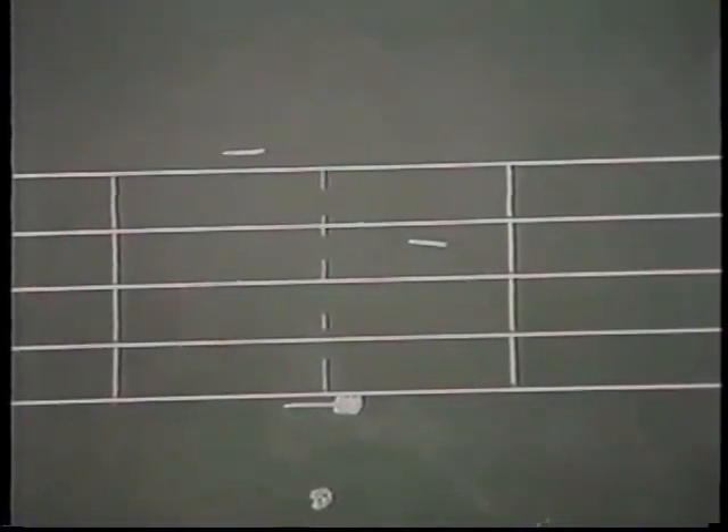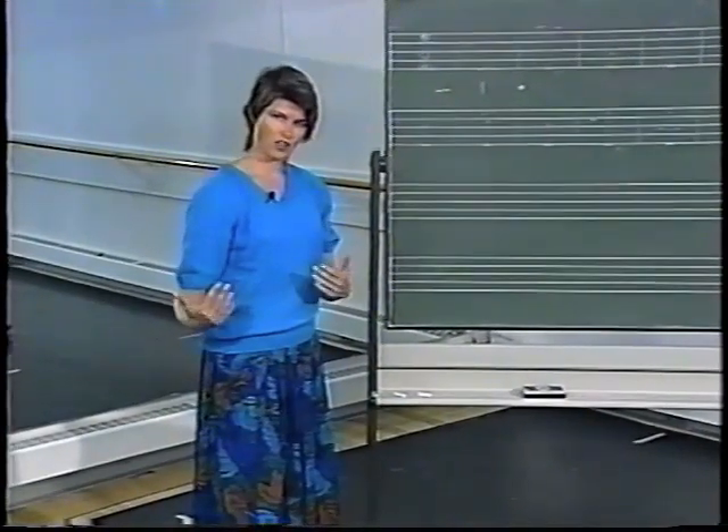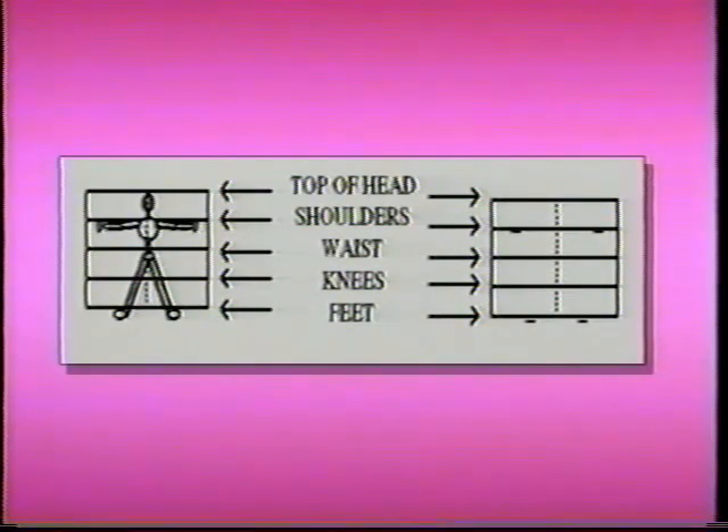What's going to follow are some positions done by a dancer with the notation on the screen at the same time, so that you can see how one relates to the other. On the screen you can see the five-line stave that we are using for Benesh notation, and just as a reminder we've superimposed a drawn dancer so you can see how it matches from the feet at the bottom up through to the top of the head.